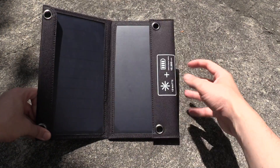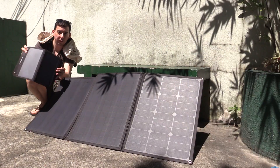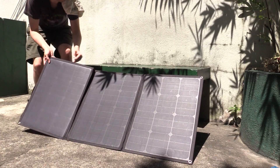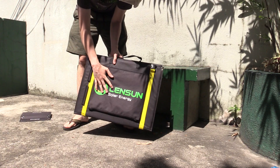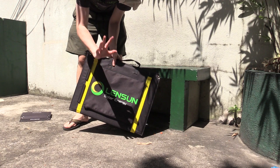One more thing — for anyone who likes these portable solar panels, let me show you something that's coming soon. If you thought this panel was cool, look at this one. This is a hundred watts and it folds up also. This is from Lensun and I'll be having a review of this soon. Thanks for watching.